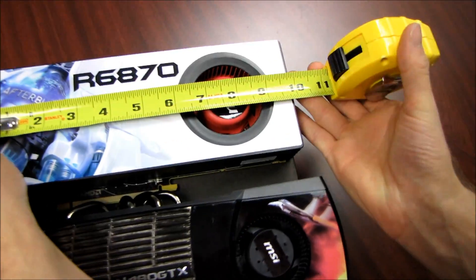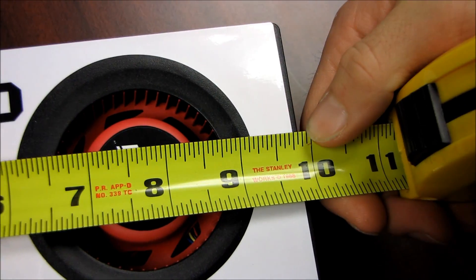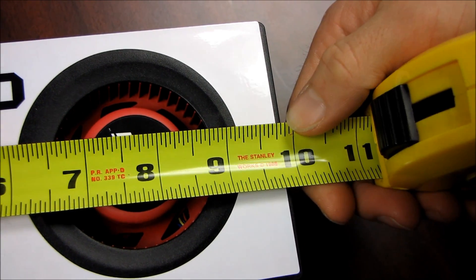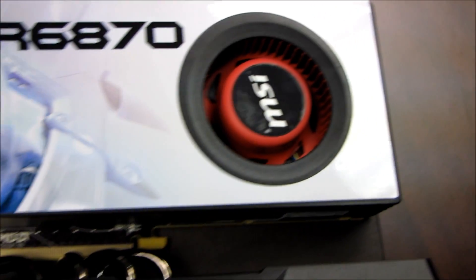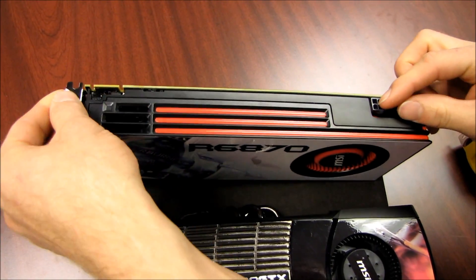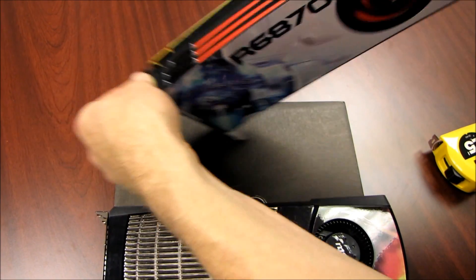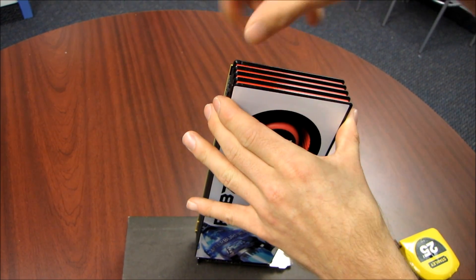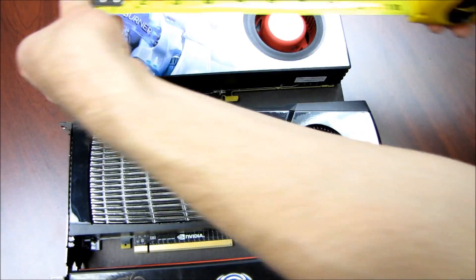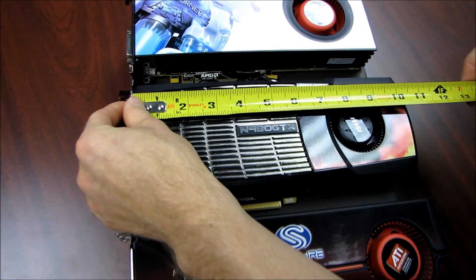So right here from the top — this is nine and just a little bit over three-quarters of an inch, so it's like nine and seven-eighths of an inch long. Remember, it makes a difference whether the PCI Express power connectors are on the back of the card at the top, because if you've got a card that's nine and seven-eighths inches long but has a PCI Express connector hanging out the back, you have to account for that plug. This one is going to fit as long as you have nine and seven-eighths inches in your case.